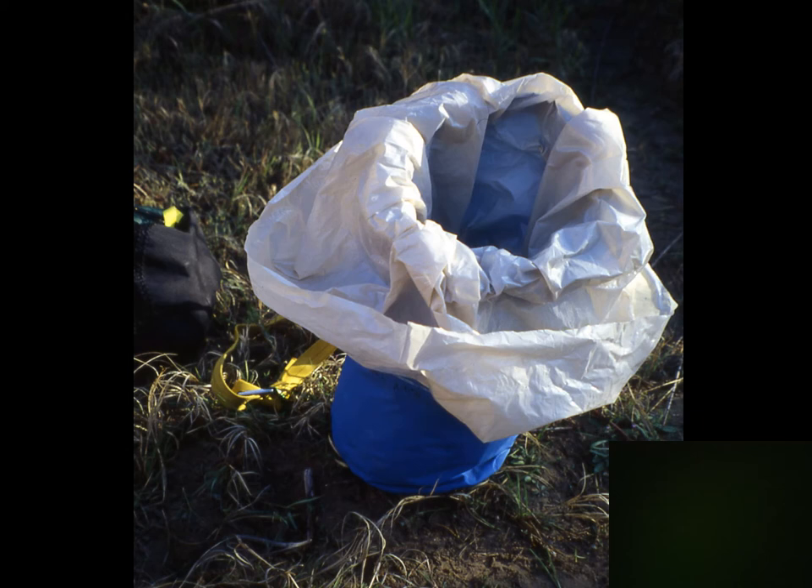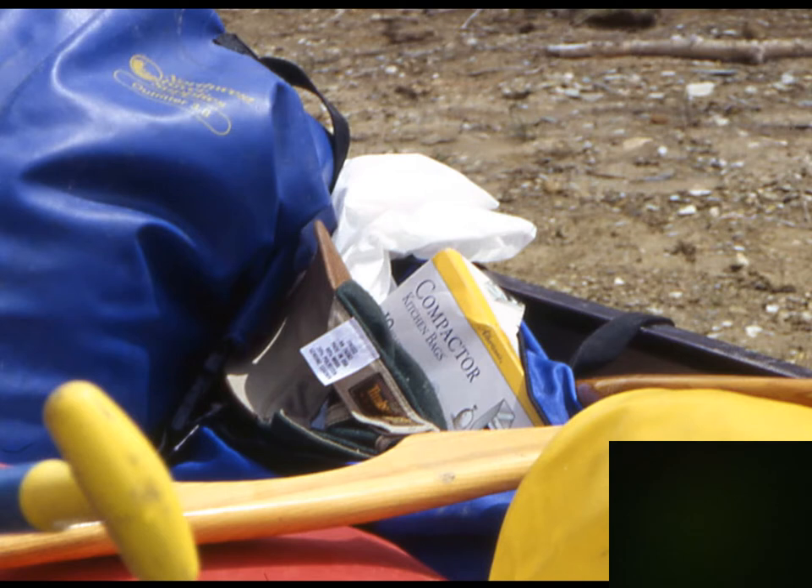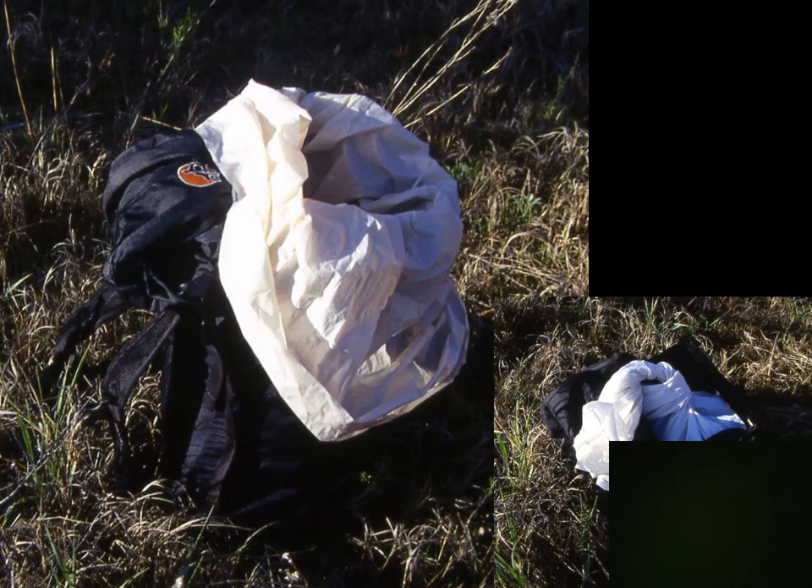Here's a very good technique for keeping your gear dry, especially down items like a sleeping bag or jacket. Use a trash compactor bag to line the inside of your stuff sack. Trash compactor bags are much heavier than regular trash bags — look for extra heavy-duty ones. Stuff everything inside, twist the top of the bag very tight — you usually don't even need a knot — then tuck that twisted neck down the side of the stuff sack and tie off the stuff sack.